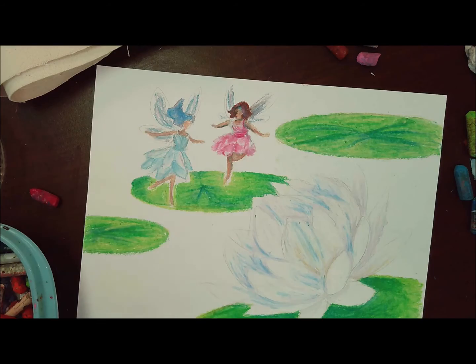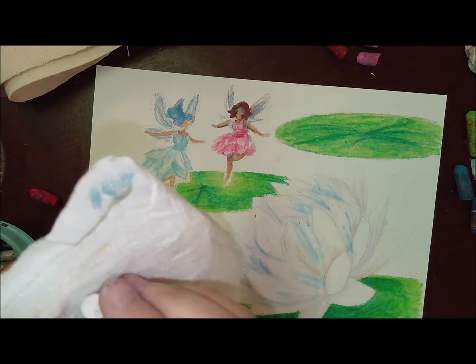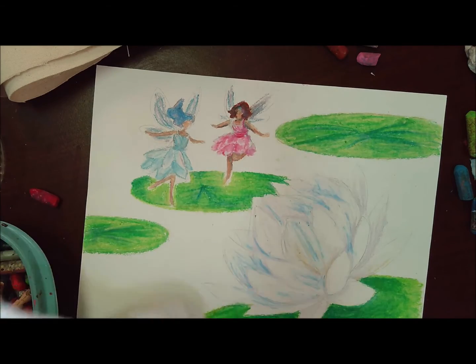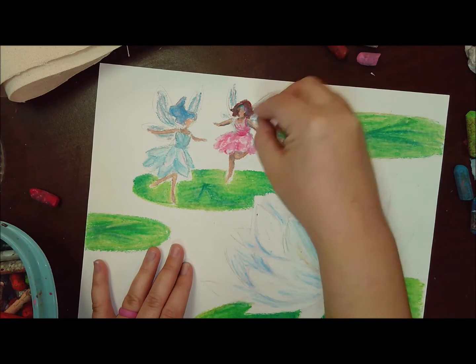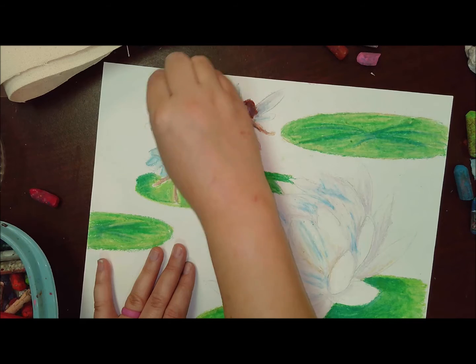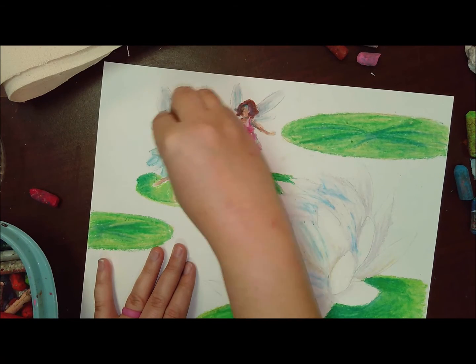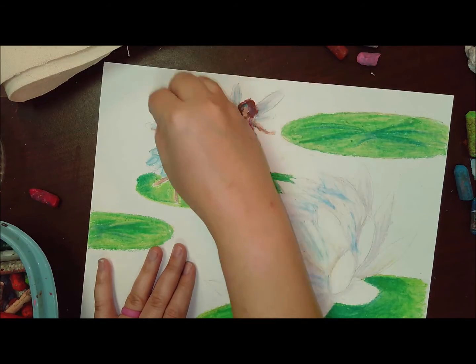The wings should be kind of see-through. They're inspired by flies or dragonflies — something that has those translucent, see-through wings.